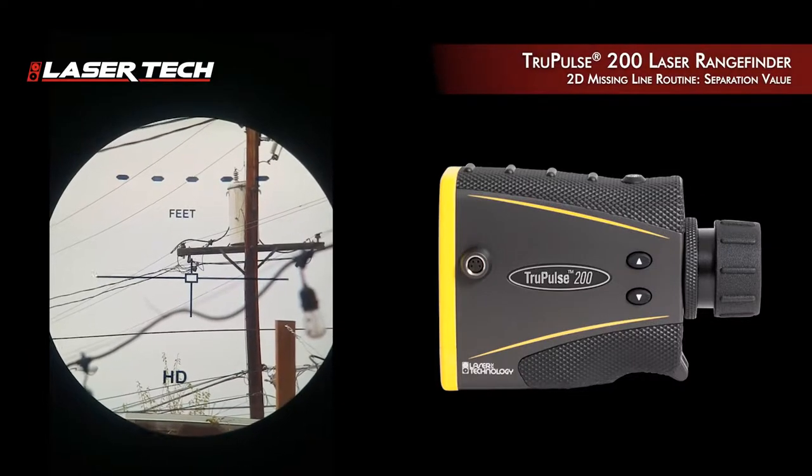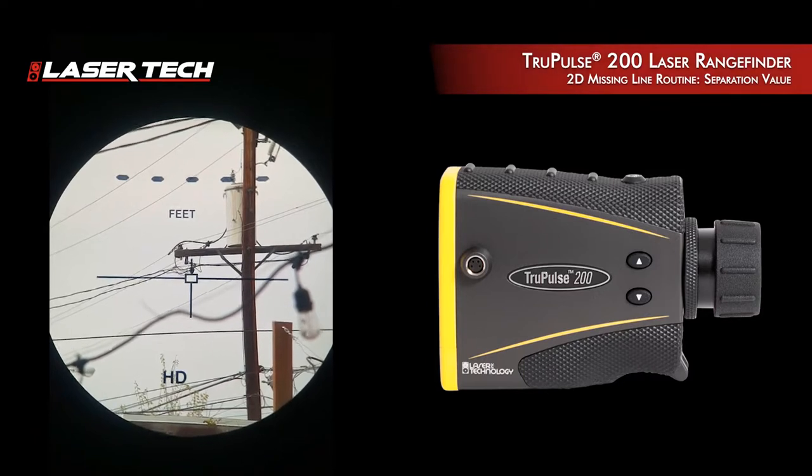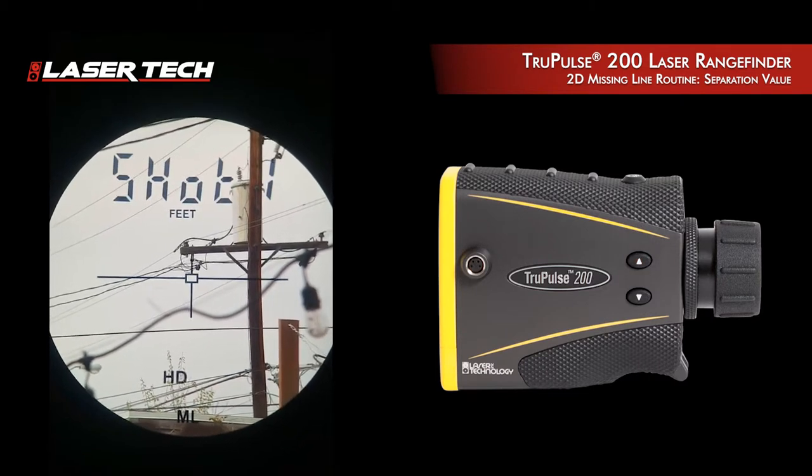I'm going to use a TruPulse 200 to measure the distance between those two cross arms. Once the unit is powered on, I'm going to toggle it until I find ML and shot one.